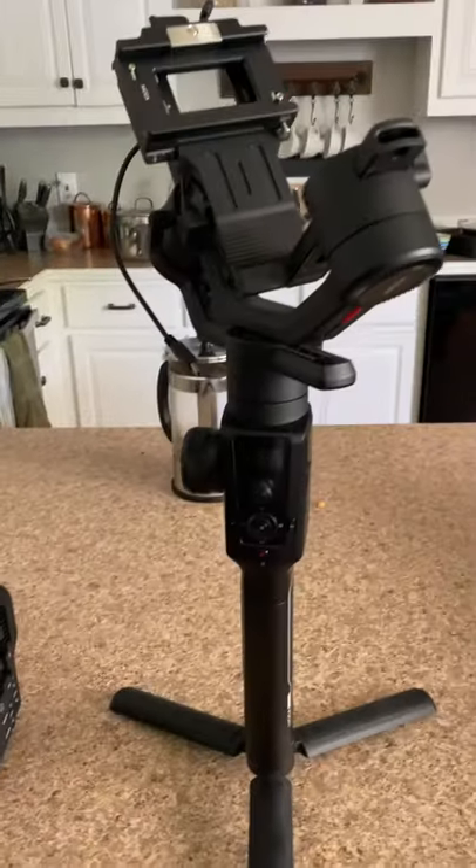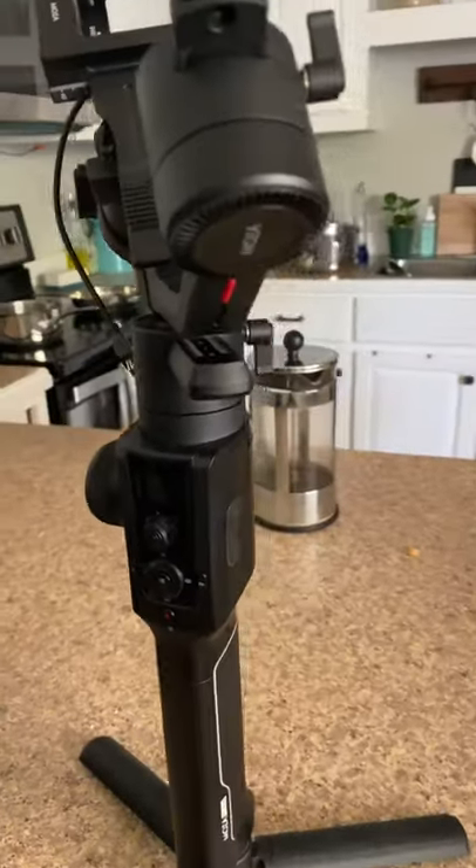First time attempting to balance the C70 on the Moza Air 2. Seven seconds in and we've already ran into our first obstacle — it's this strap. Looks like the camera will fit on here, but the strap's in the way. Off with the strap. Success.